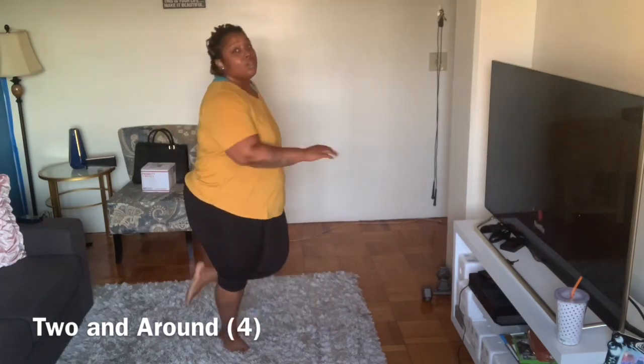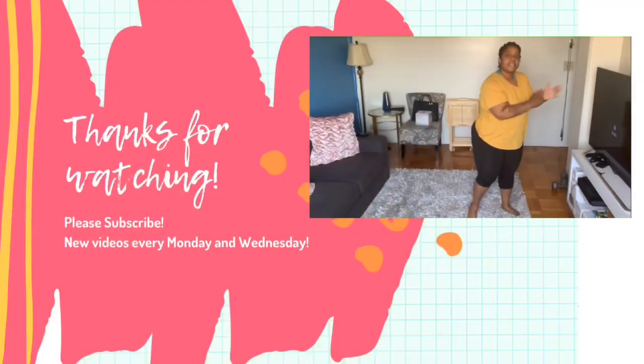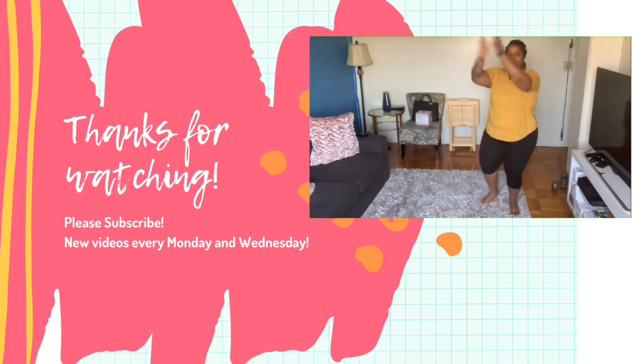Last time. That was a good workout. Now do it again. Bye! Do it again.